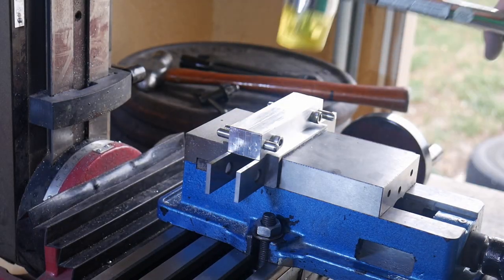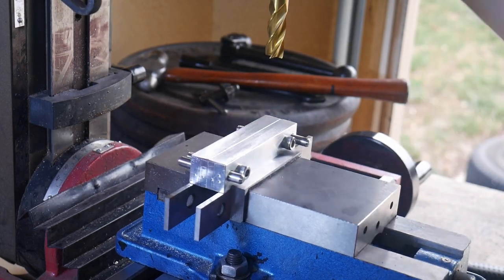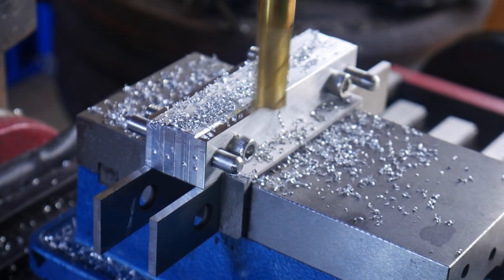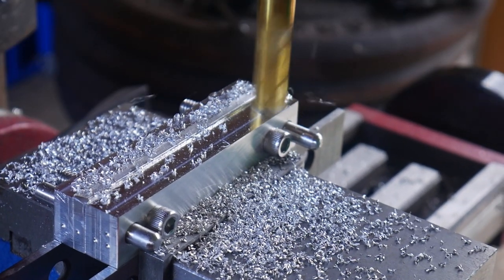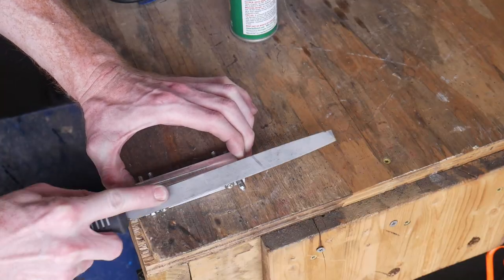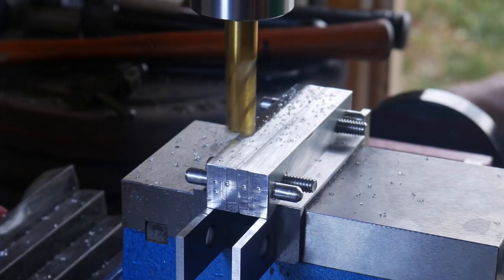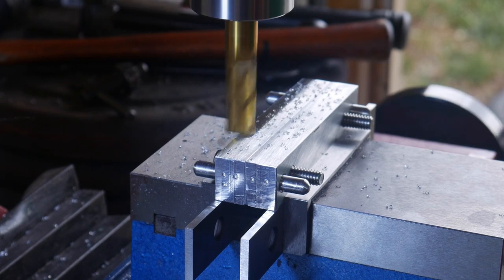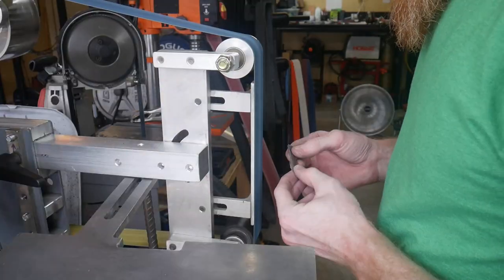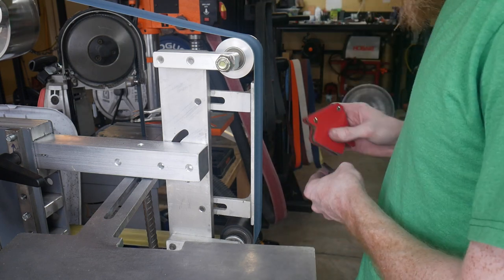I decided to mill the top of the file guide flat with both pieces attached and clamped together — I felt this would give a better outcome. I got the two jaws screwed together with the pins in, clamped them in the vise, and used a half-inch end mill to mill the top flat together. After milling I cleaned off the corners, and for good measure I also milled the bottom flat as well.